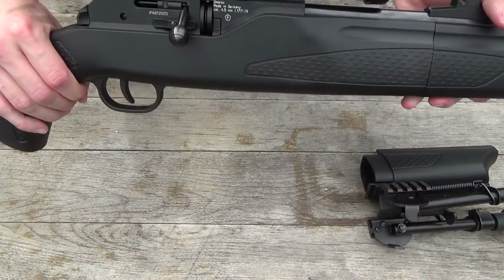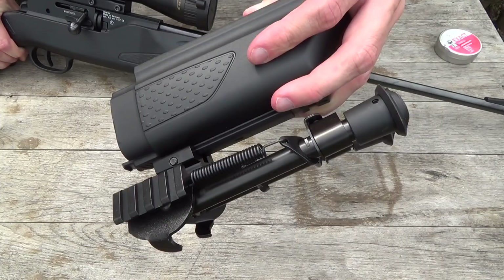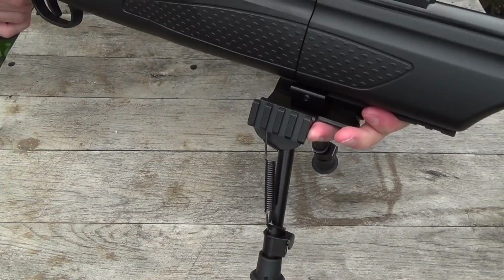You can also use a bipod with this forestock adapter which has a Picatinny rail. You just have to switch out this cover, and you can use a bipod with this rifle.